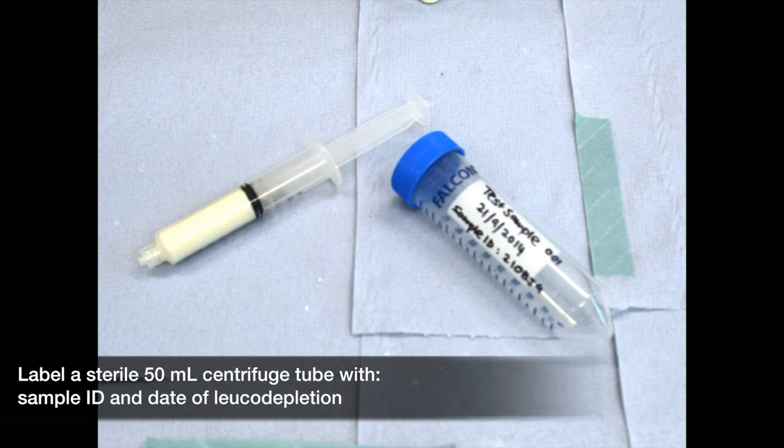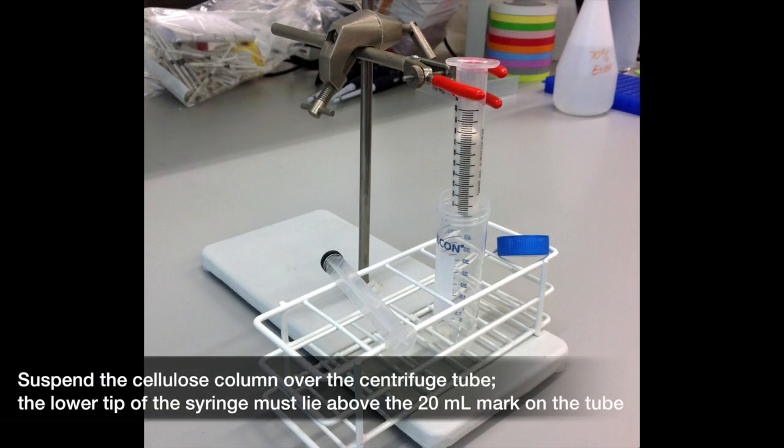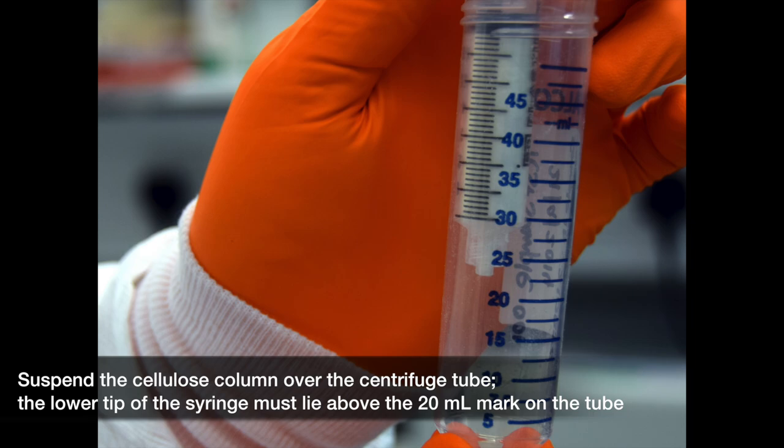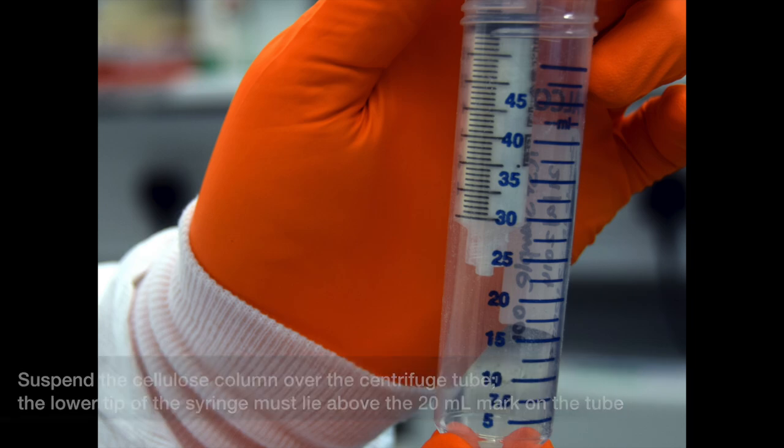Label a sterile 50ml centrifuge tube. Suspend the cellulose column over the uncapped centrifuge tube, making sure that the lower tip of the column lies above the 20ml marking on the tube.